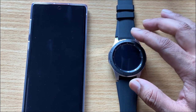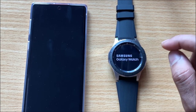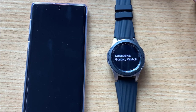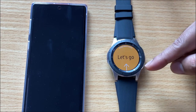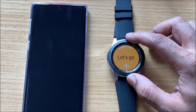It's setting up for the first time. You should see the 'Let's Go' logo if the reset has been done successfully. It looks just like a new one — the reset has been completed.